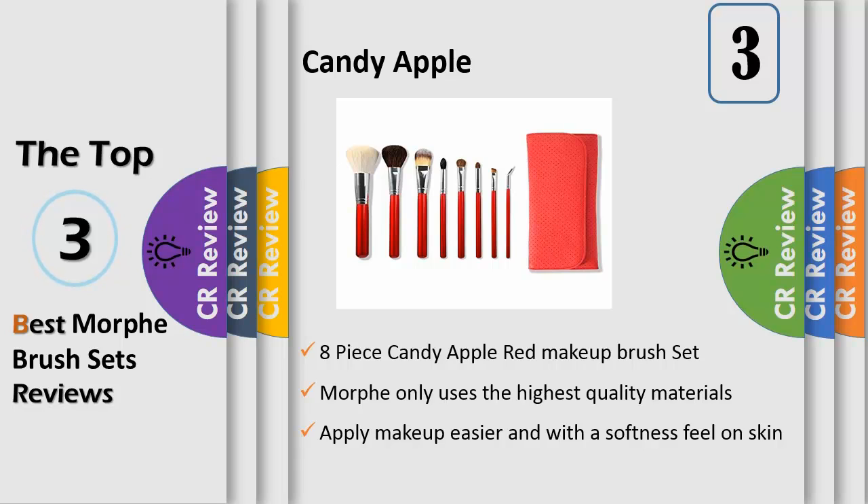The Morph 8-Piece Candy Apple Red Brush Set includes a tapered powder brush, tapered blush brush, flat foundation brush, oval fluff brush, chisel fluff brush, pointed crease brush, angle liner brush, and bent liner brush.